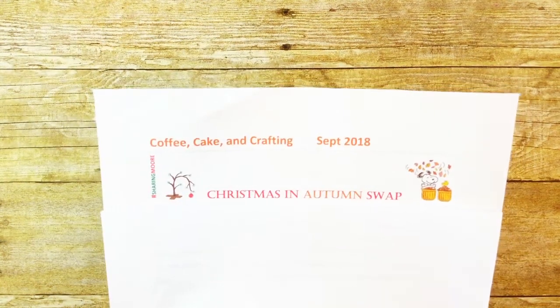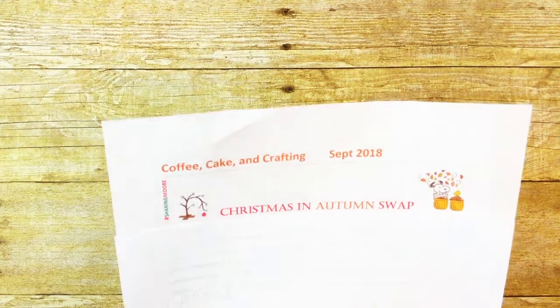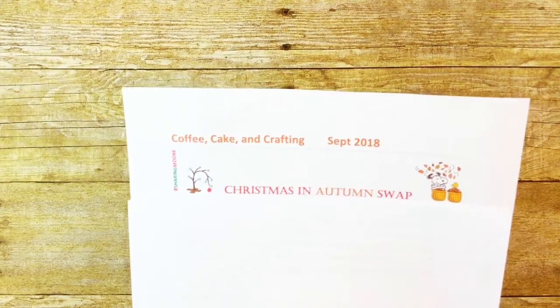For my handmade gift, each of my partners will get some of the paint splatter paper that I create. This is my little personalized letter that I include in each partner's package, and it has the answers to the swap questions inside.